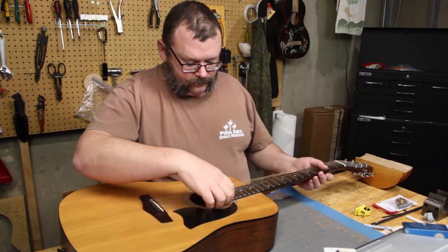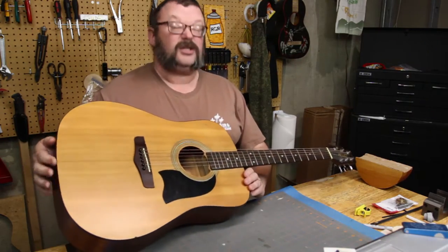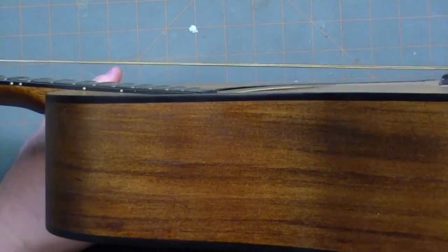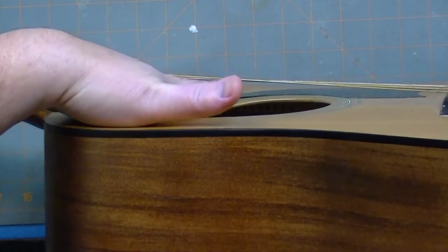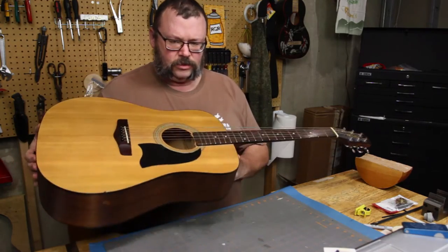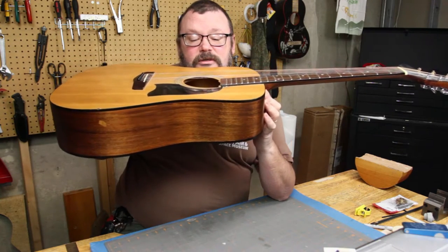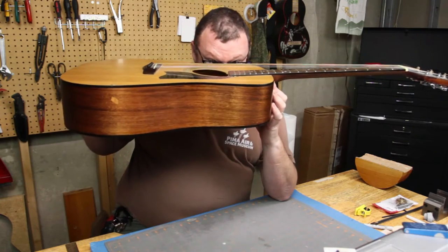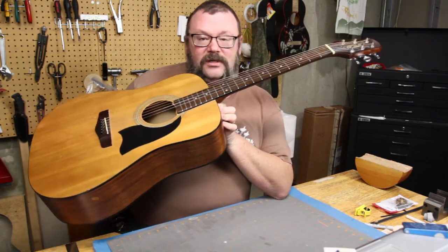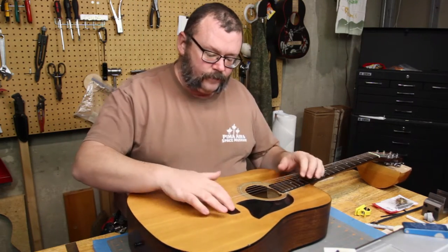I have greatly decreased the amount of string tension on this instrument. Let's see how the action has recovered. Well, apparently it hasn't. If you're ever at a store and you can see things between the strings and the fingerboard — like a car, someone's entire face — the action might be a little too high.